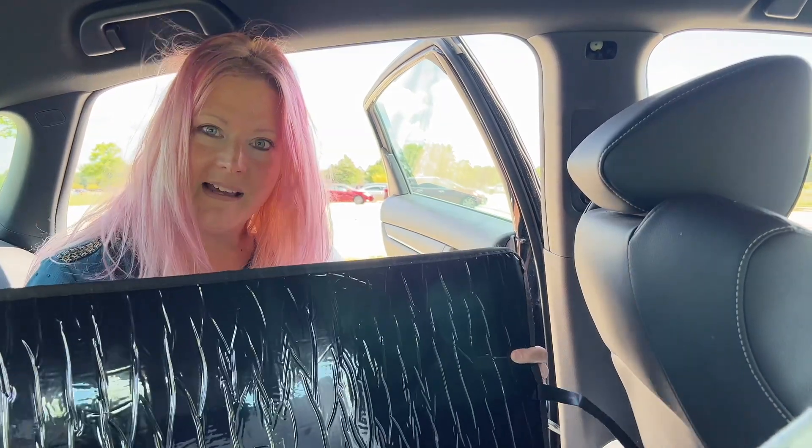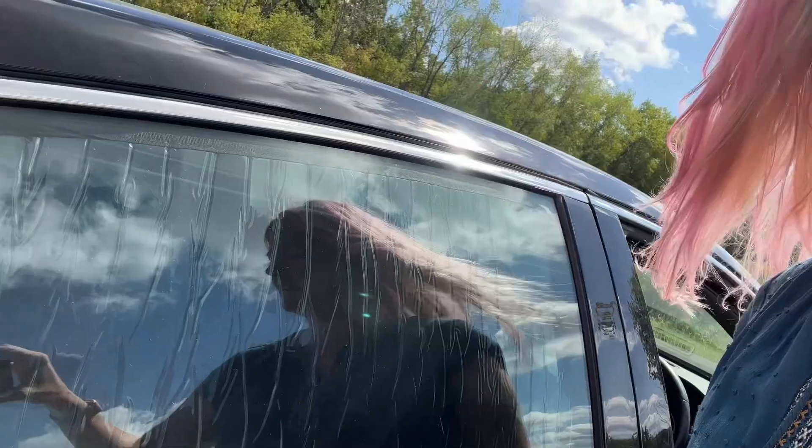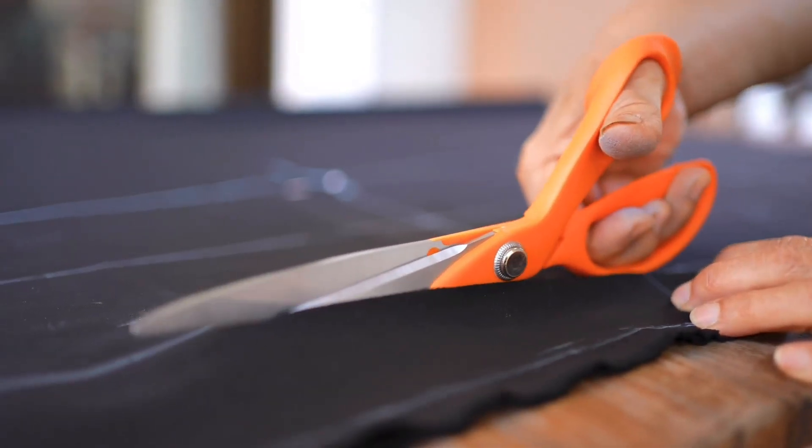The covers are black on one side, silver on the other, and they fit right in — except for one thing: ripples. It doesn't just look like a void; it looks like something's covering the windows. Unfortunately, I'll probably need to cover these in black fabric to make them more stealth.